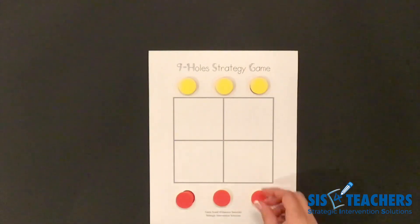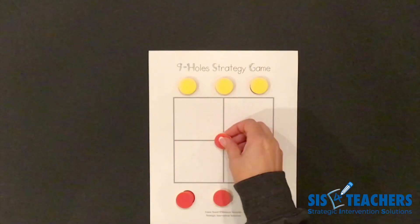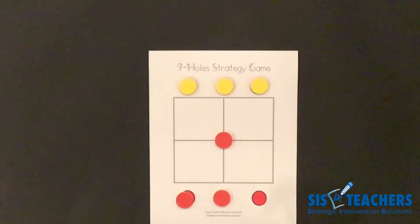We're going to play two rounds here to see if you can notice how we're using strategy together. I'm going to go first — I'm going to be red and my partner is going to be yellow. You can sit across from each other for this game. For this demo, we're sitting shoulder to shoulder, but either way would work.